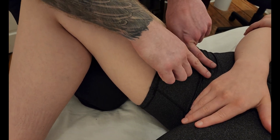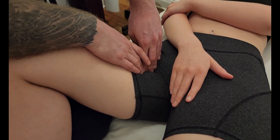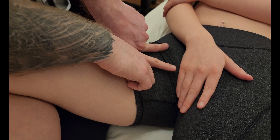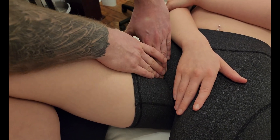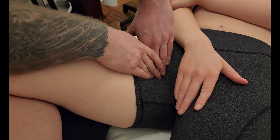Pectineus is quite a small muscle, going from the pectineal line of the pubis and inserting into the pectineal line of the femur — really just a small, triangular-shaped muscle sitting in the femoral triangle. Some people call this the floor of the femoral triangle because it's not on the surface; it's actually quite deep within it.